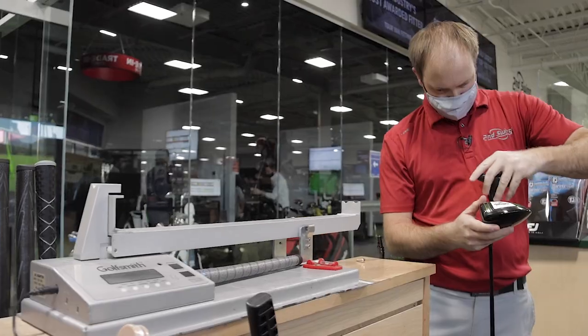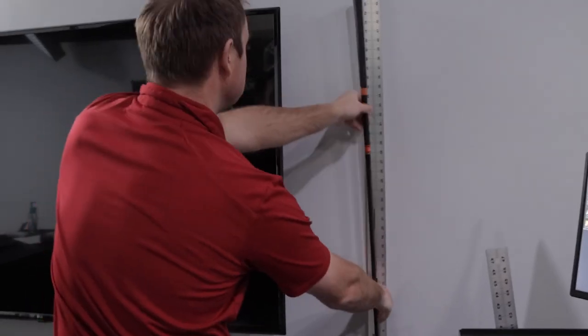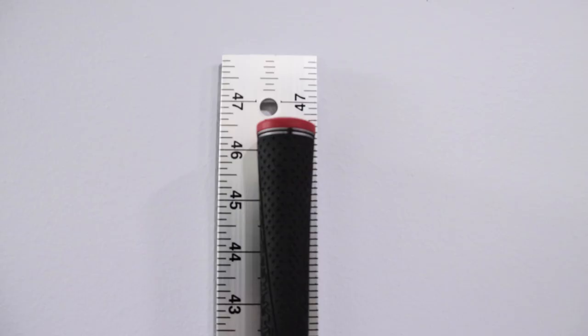Does a longer golf shaft generate more distance and more club speed, or do you hit it further offline?